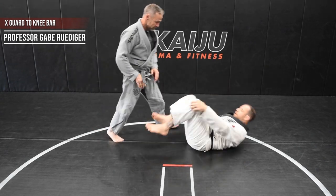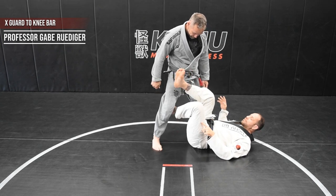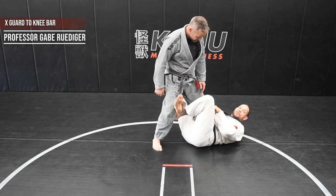The first thing with my X-Guard is I'm gonna make a hook behind the knee with my leg. I'm gonna bring my other leg on top of that. I'm gonna shoot my knee through.